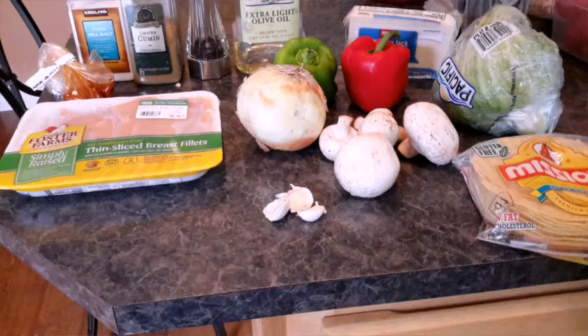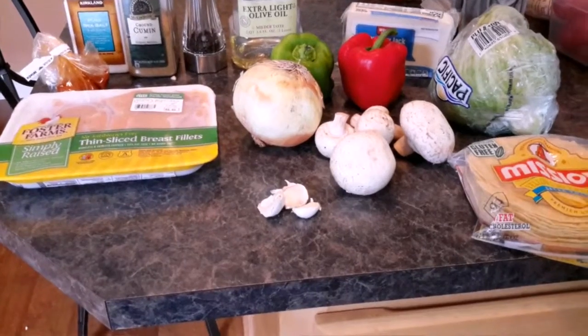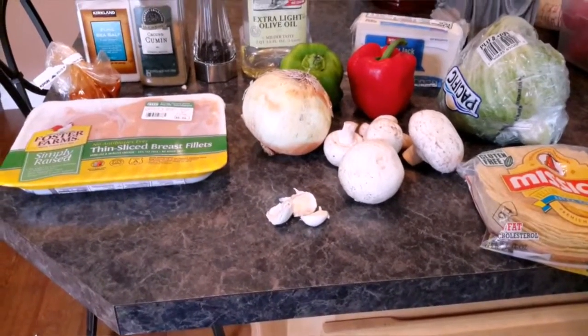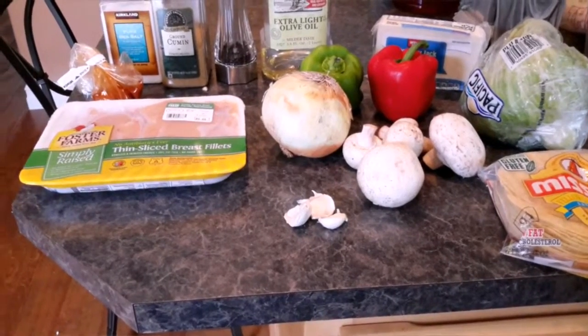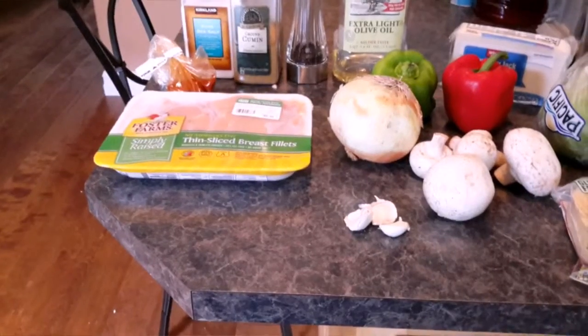Hello and welcome! Today I'll be showing you how to make fajitas, a recipe from Chili's. To get started, we're gonna need about three chicken breasts, boneless and skinless, and about a teaspoon of paprika.